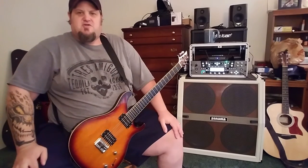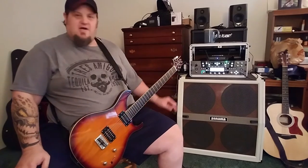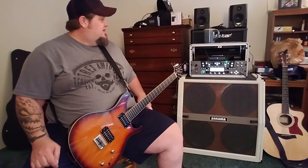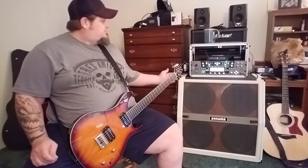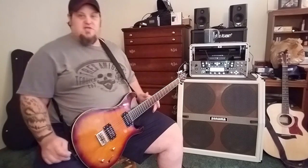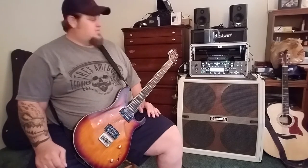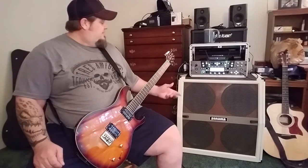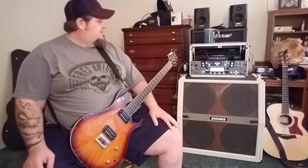Hey everybody, welcome back to the Truck Driver Sean YouTube channel. Today we're going to be going over a wonderful piece of gear. What we're going to go over today is the Panama 4x12 that I have — it's a Moro Apollo. It's fantastic, it looks holy-oh fantastic, it's great.